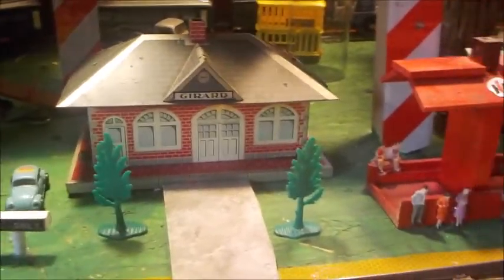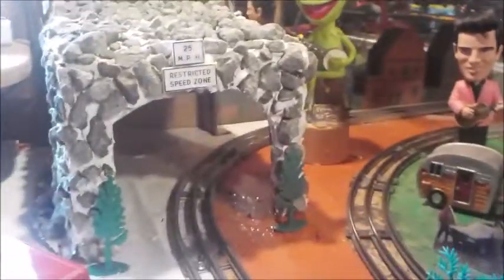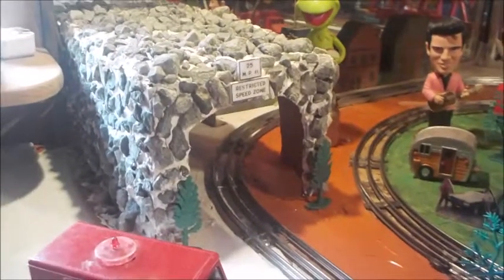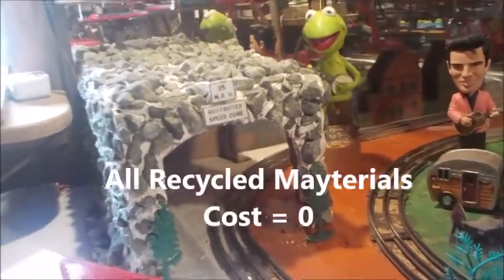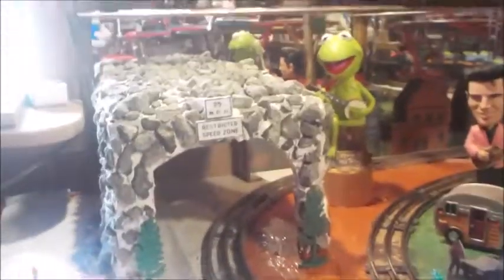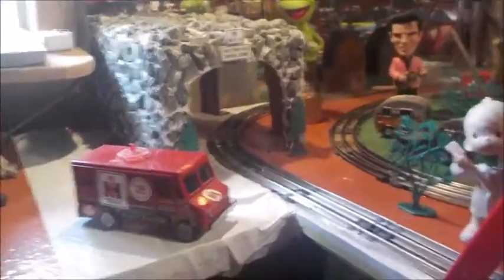Before I run the train and demonstrate it, I want to show you a couple other small things added to the layout. We have a new tunnel over here — a two-way tunnel where the train goes in from the side and comes out the front or opposite depending on direction. What you're looking at is simply a cardboard box — measured out, cut the two openings, and using tile cement and regular decorative stones, I covered it all over. That's the finished product.